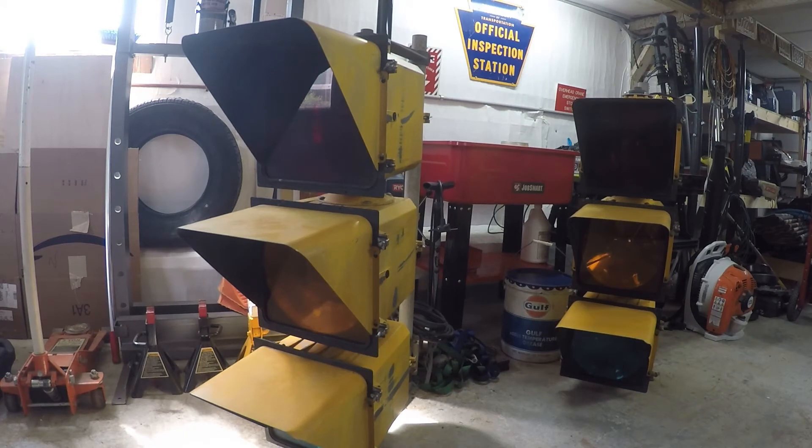I've always thought it would be kind of neat to have a traffic light in my garage. So over the last couple of years, I've been just looking here and there to see if I could find one that I wanted, and I just haven't been able to make a deal. But a couple of weeks ago, these ones popped up for sale, and I was able to pick them up for a good price.